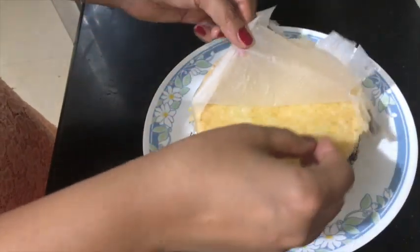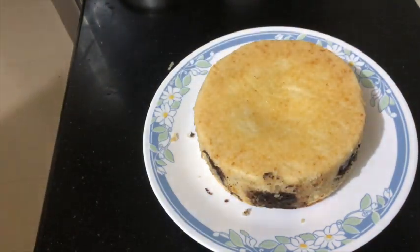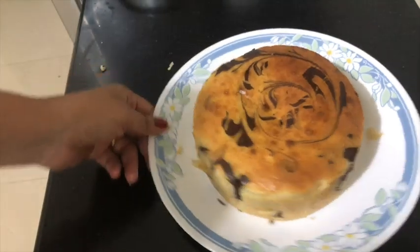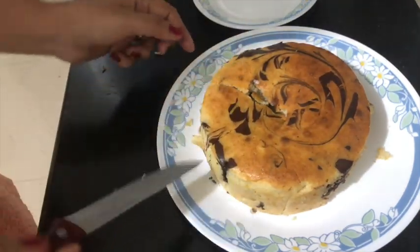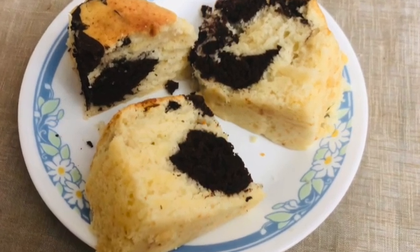You can also make this cake in an air fryer. On the air fryer, the cake will be done at 180 degrees in around 20 minutes. In the oven it will take around 40 minutes. If you like the recipe, do hit the like button, subscribe, and comment below. Thanks for watching!